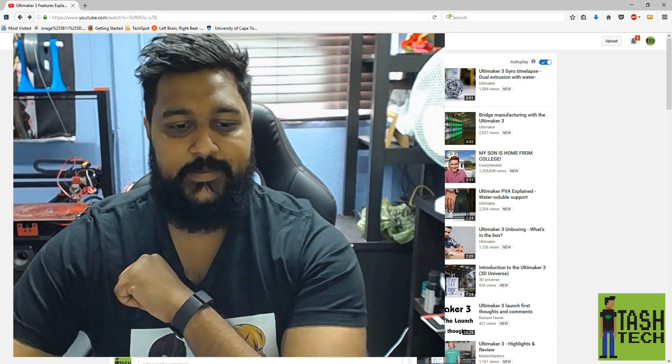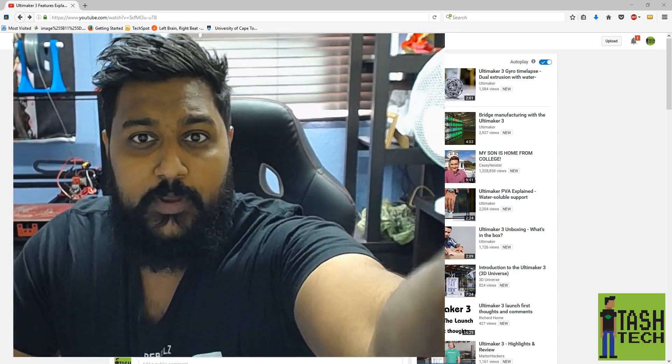What's up guys, I'm Tash and this is Tash Tech. I have a new webcam here that I'm trying to use.